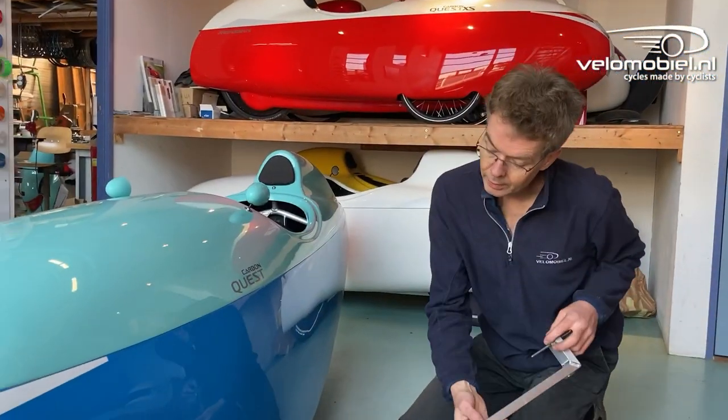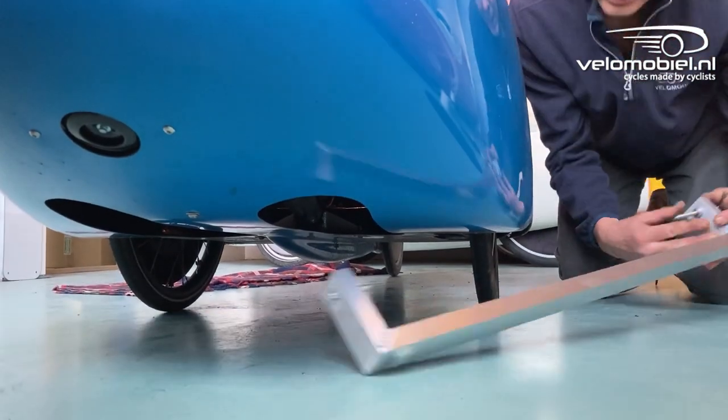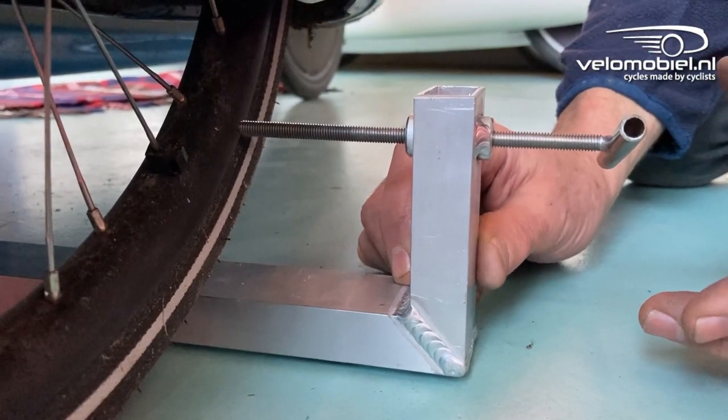Now we check if the alignment is good. Keep this setting again and measure at the back. So now the wheels are nicely parallel.